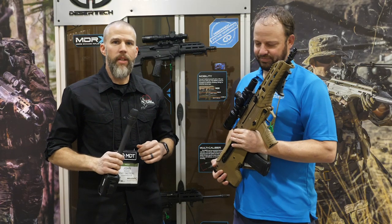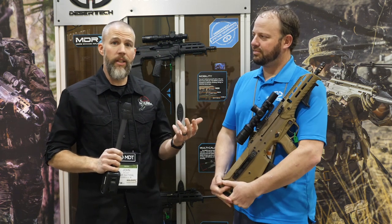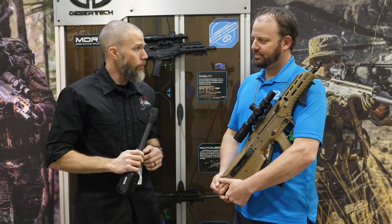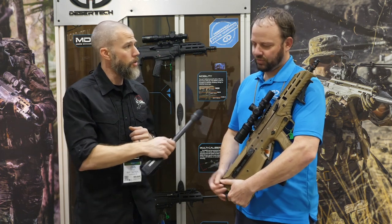This is John McQuay with 8541 Tactical and we're here at the 2020 Shooting, Hunting and Outdoor Trade Show in the Desert Tech booth. We've got Jeff Wood here. He's going to take us through some of the changes to the MDR.